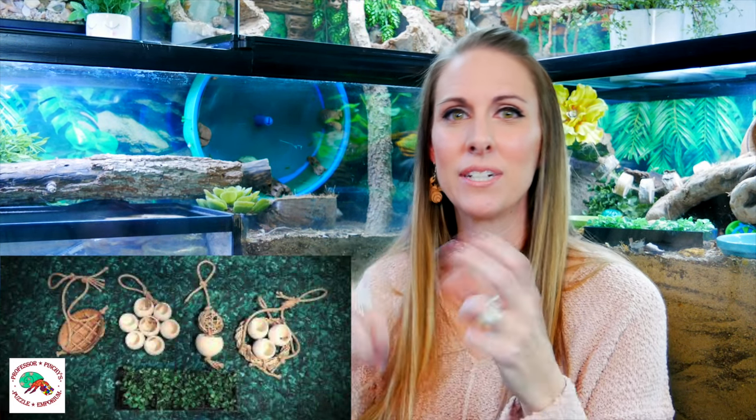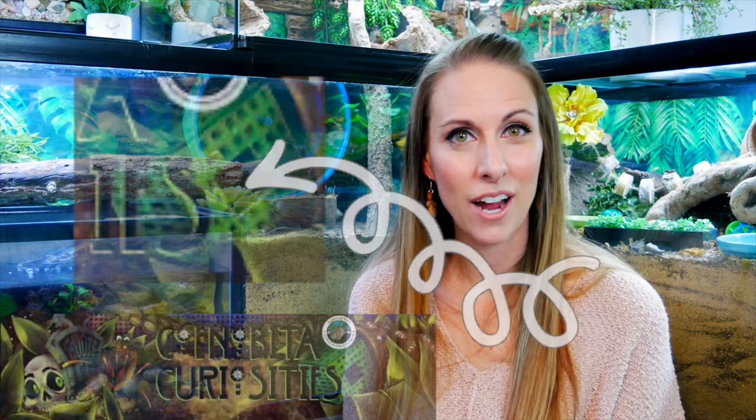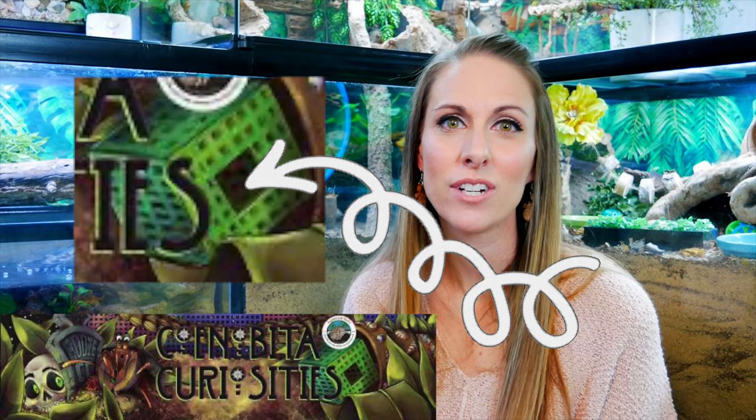There are also coconut halves with puzzles inside where your hermit crab has to scavenge to find dried flowers or leaf litter. Cena Beta Curiosities makes the Curiosity Cube, made out of craft mesh — similar to a dog enrichment toy where the pet has to work to get the treat out. There's a small hole in the mesh where you hide a piece of popcorn or dehydrated fruit, and your hermit crab has to pinch through to get the treat. It really does make quite a difference in their activity.